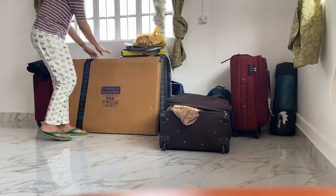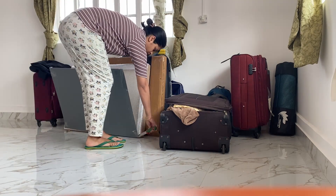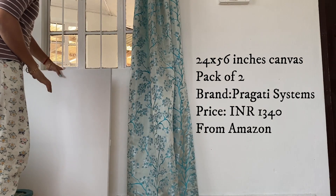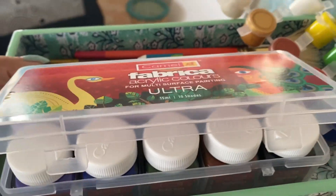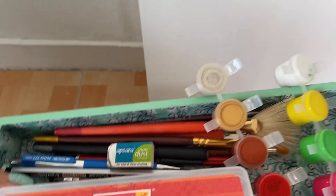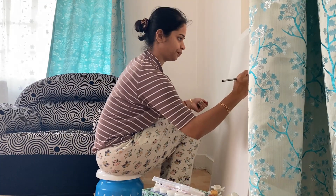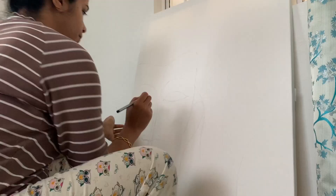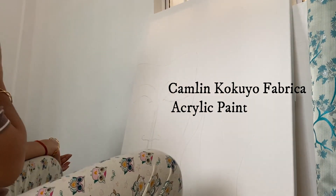For my painting today, I have decided to draw an abstract of Lord Buddha with sunflowers, and for that I have ordered my canvas from Amazon. It is size 24 by 56 inches and it is a pack of two — the brand is Praga Systems. I wanted a big piece of artwork for my living room for a minimalistic look, just one statement piece instead of too many decorative pieces. For colors, I'm using Cameline Kokuyo Fabrica acrylic paints and also keeping some Rangila Tampra poster colors for a little touch here and there. I also keep some marker paints and a black pen in case I need them to highlight somewhere at the end of the painting.